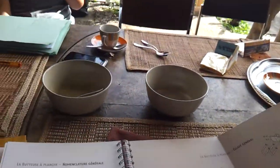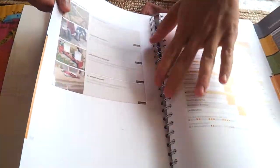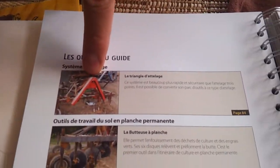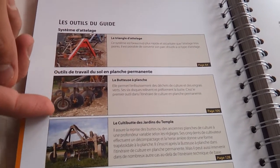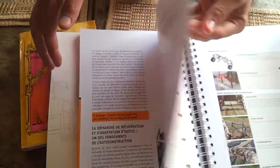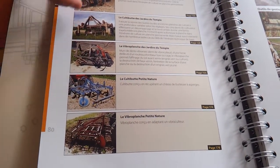You can see that on our website. Will you pull that video up? Yes. There's a page that has all 16 tools. You have the triangle, three tools to do the permanent culture, and two adaptations of those tools.